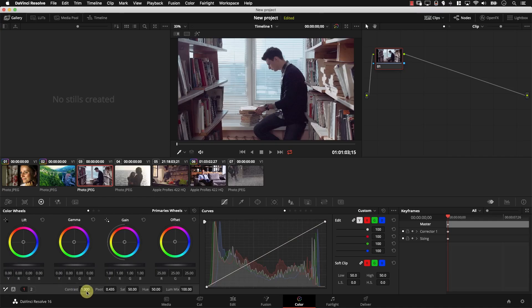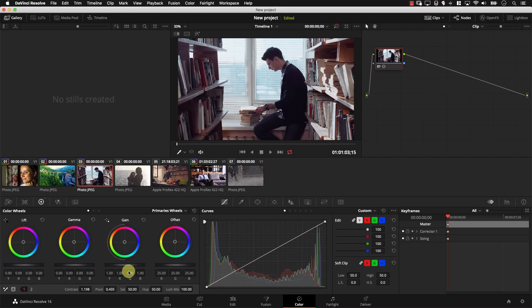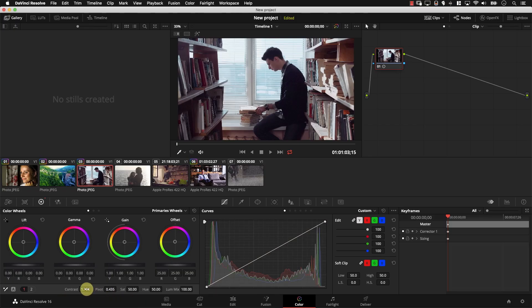The first control is contrast. Contrast simply makes the bright areas in the image brighter and the dark areas darker. The next control is pivot. Pivot determines the point where contrast looks and considers everything above this point as white and moves it up, and everything below this point as dark and moves it down. So this changes that particular midpoint.